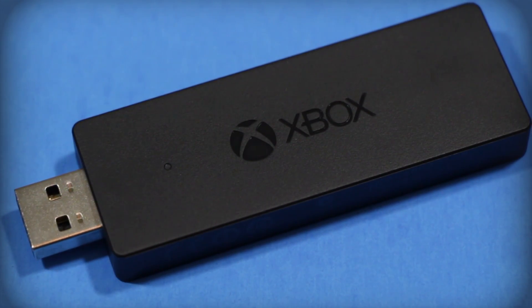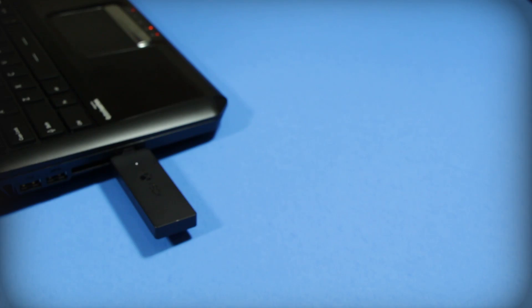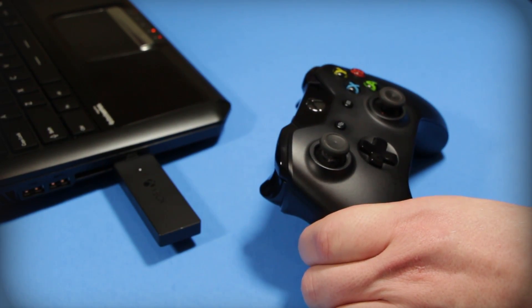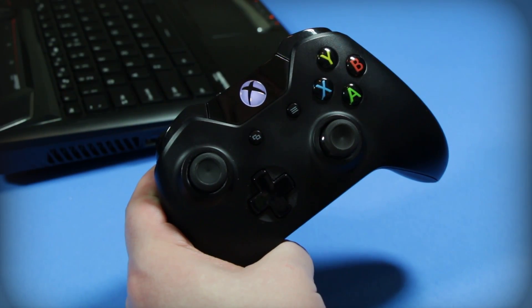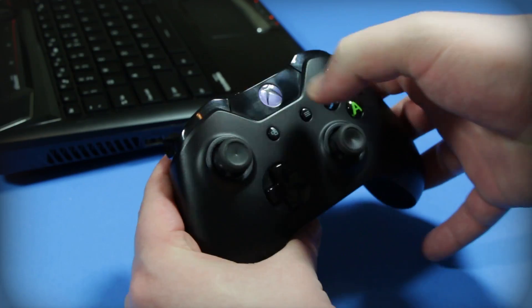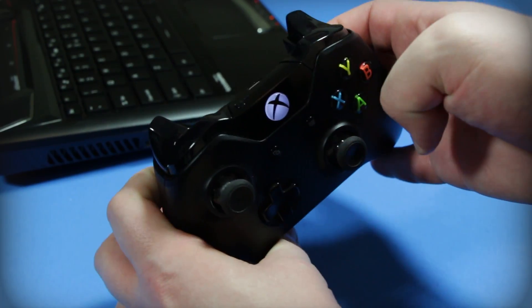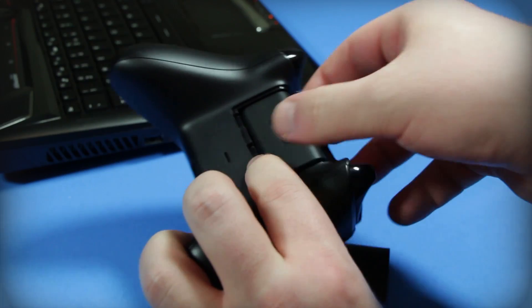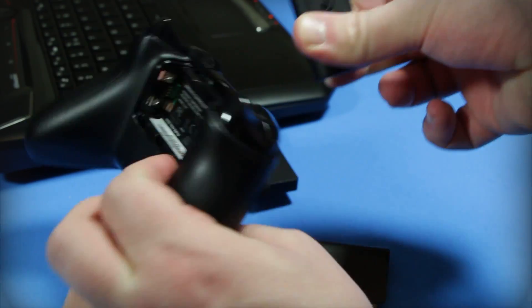However, I do have a minor complaint. There doesn't seem to be a way to turn off the controllers once you're done playing. When you unplug the adapter, the controllers will flash because they've lost sync, but in order to turn them off, you either have to wait for them to time out or remove the battery pack. That's a bit clunky.